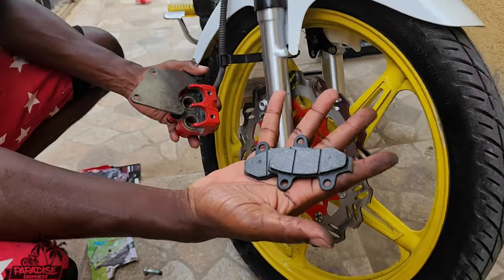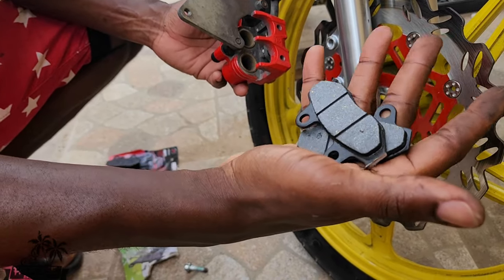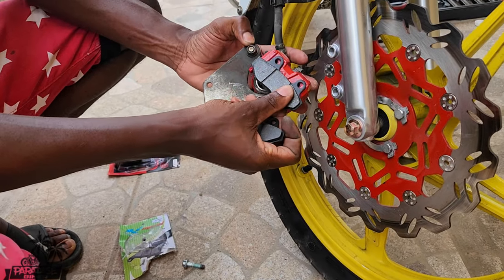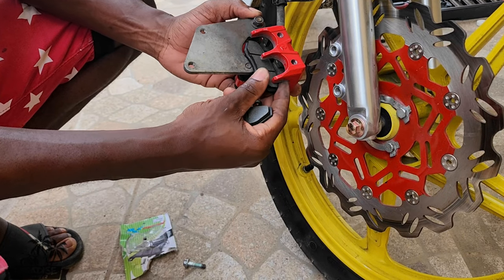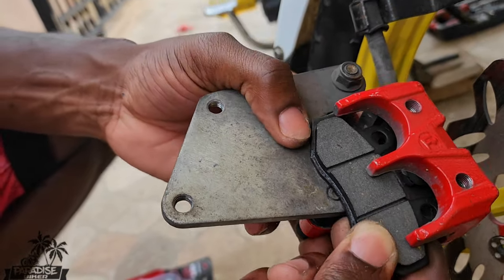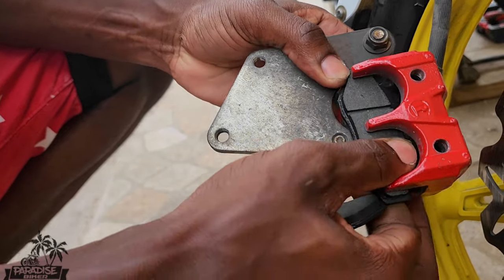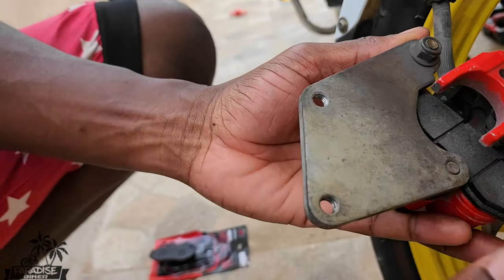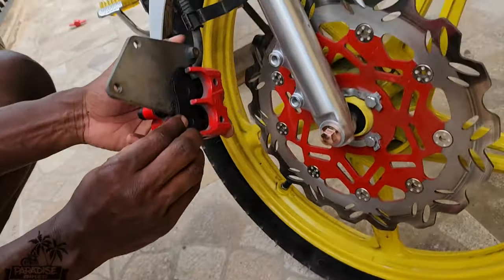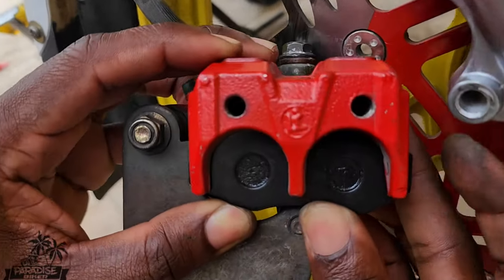Let's go and continue. We'll get the new brake pads. All we do is just fit everything back — easy as this. You want to make sure the holes line up here. Then the next one goes in like this, and the next one goes in like this — make sure everything lines up with the holes right here.